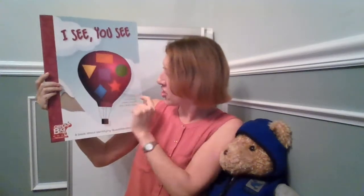Inside of the hot air balloon I see shapes and different colors. I see an orange rectangle, a green circle, a purple square, a yellow triangle, a red star, and a blue rhombus. Did you see that? I see you see.